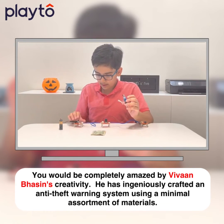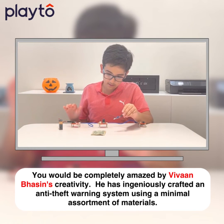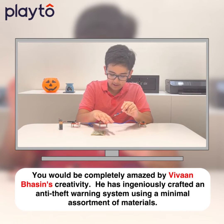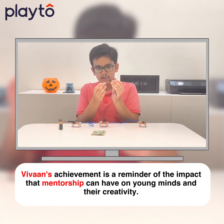Now, I will be demonstrating how the burglar alarm will work. So, I am a burglar and I am trying to steal this dollar. Now, when I put my hand in front, it will make a noise because this is an IR sensor.